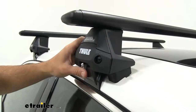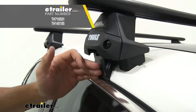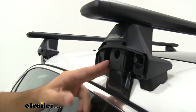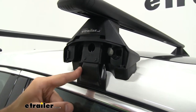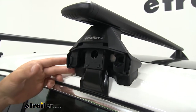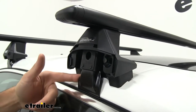Below our crossbars we're going to have our Evo clamp feet and then our fit kit, which is specifically designed for the Passat. Starting with the clamp feet — take the end cap off and you can see what goes on inside. We're going to have the bracket which holds our rubber coated hook from our fit kit. There's a bolt on the inside which is how you tighten it down on your roof rack.